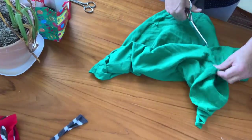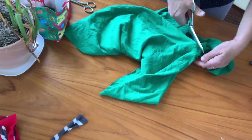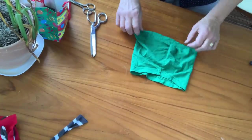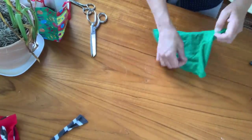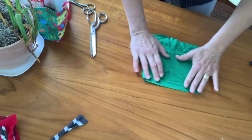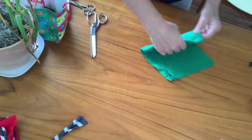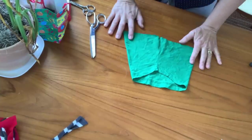I noticed that there's this natural nose shape that everybody else is cutting out with a pattern — but patterns make my teeth itch so I never can do anything with a pattern. Now I want to show you this: if you take the sleeve and put the armpit seam in the center, it's a little finicky to line up. Try to get it as close to the center as you can — you can check it by folding it over. This is the body of our mask.